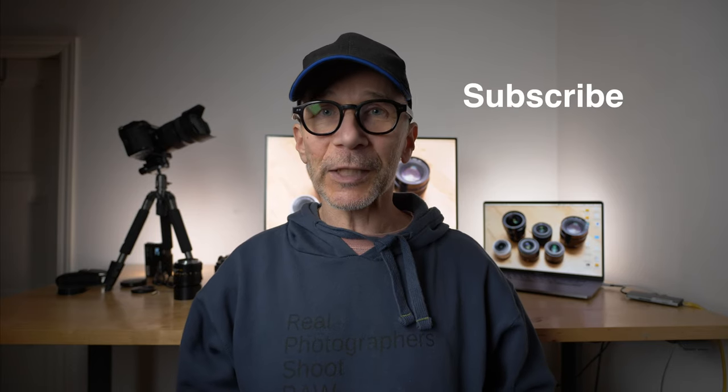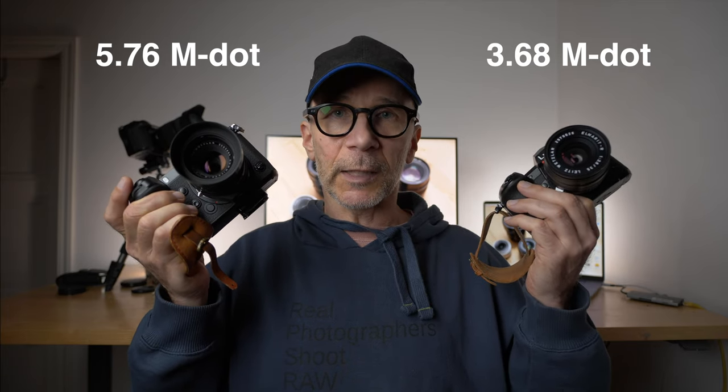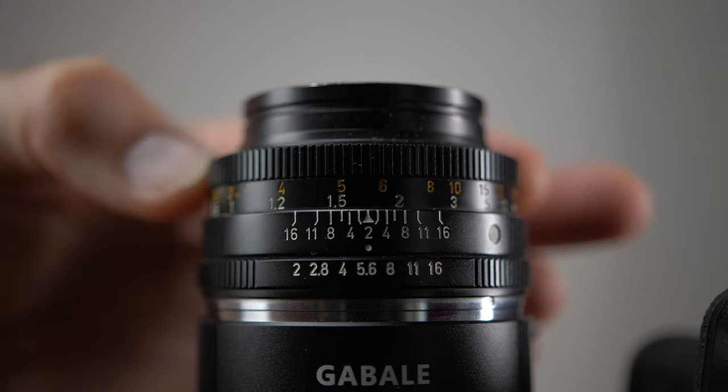I hope you liked the pictures. Please consider subscribing to my channel and tapping the bell for notifications whenever I post a new video. If you like this video you can also buy me a cup of coffee — there's a link down below. Now about the focusing: the viewfinder on both cameras is really nice and I had no difficulties with manual focusing. However, the viewfinder on the S1 is superior to the G9 — manual focusing is easy, convenient, relatively fast and accurate on this camera.